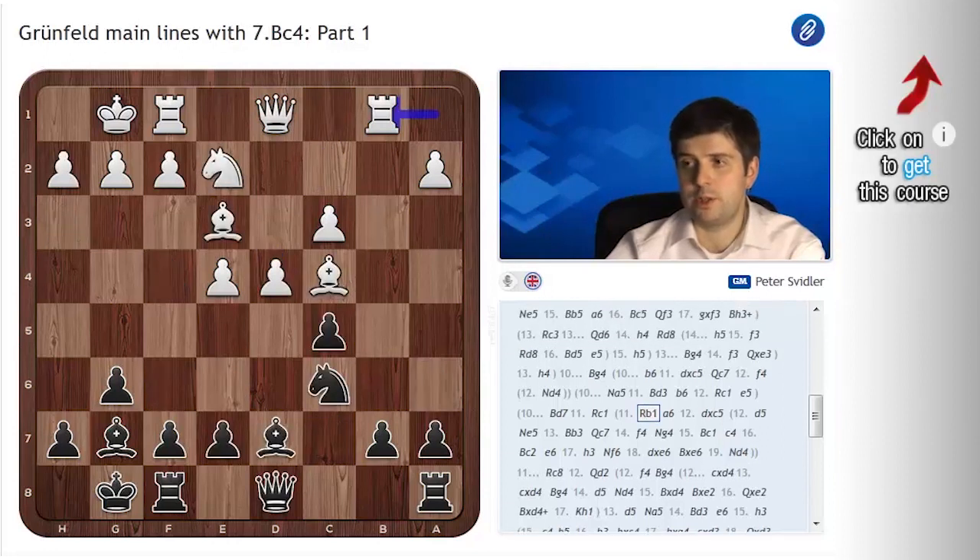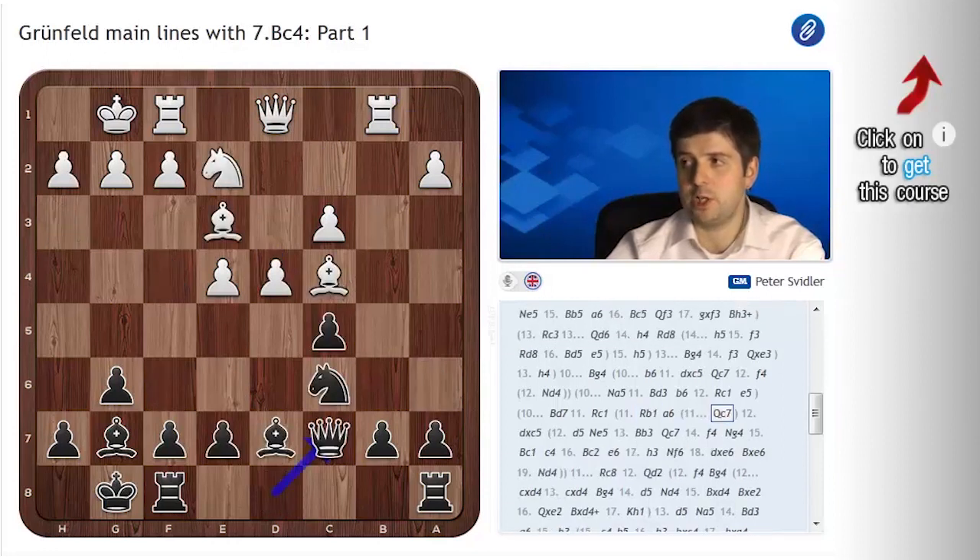So after Rb1, I think black has to play Qc7. In this position white has, at the very least, seven possible moves, two of which — Bd3 and Bf4 — will be the subject of a separate video and I will not cover in this one. But in this one, I want to briefly cover the other five.